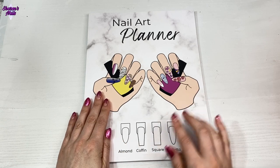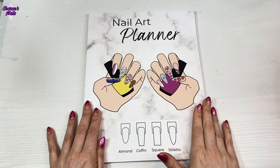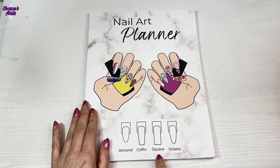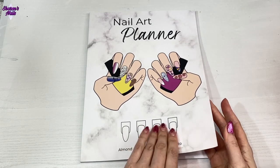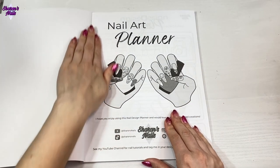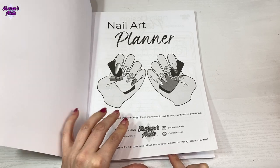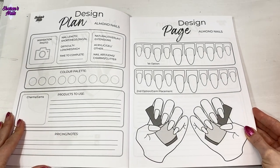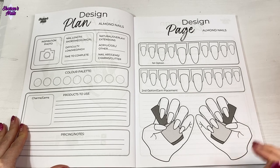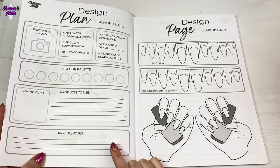I'm going to show you inside now. This one is a mixed nail art planner so it's got all these different nail shapes in it. I have done some more which I will show you a little bit later in the video - there are ones for just almond, coffin, square, or stiletto, or there's this mixed one that has a few of each. Just to prove that it is mine, I'll show you the page which has got all my info. I've seen these planners on sale by other people but I wasn't really that impressed with the way they look, so I wanted to make one that I could use and that hopefully other people will want to use as well.